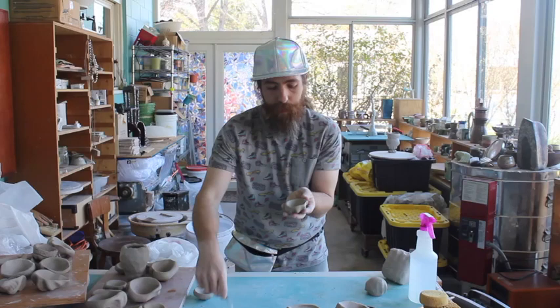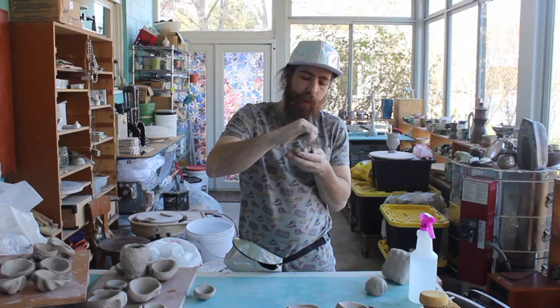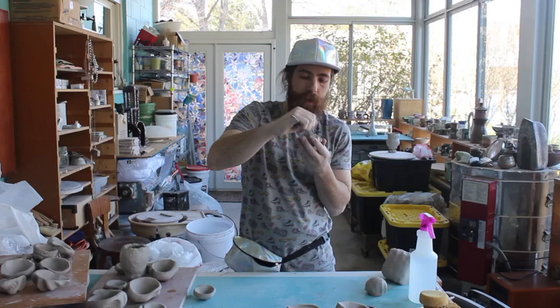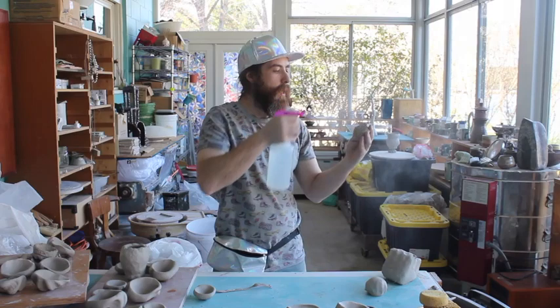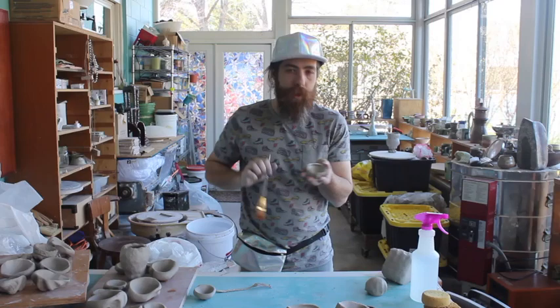We'll start with our fork — go ahead and score all those edges. I'm always pretty aggressive when I score. Then give it a little bit of a spritz. If you don't have the spray bottle, this is where you'd go take your sponge — not too much, but just gently dab a little bit of water. The trick is we don't want any pooling water. If you have any pooling water, take that sponge and just dab it off.